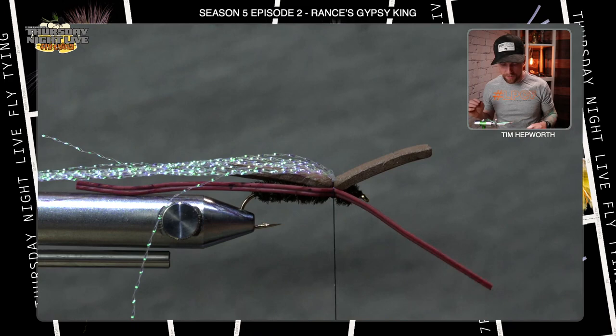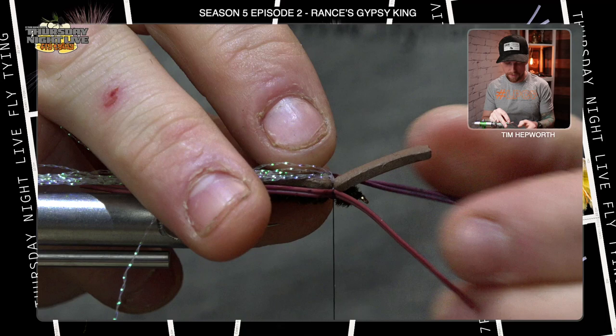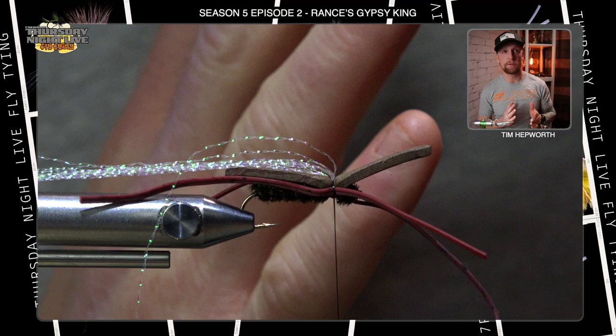Now stick in the rubber legs on the near side of the fly — same exact thing as the far side. Take a couple of wraps just to get them laying in there, then go ahead and adjust them a bit. Put them right in the middle so you have good adjustment on both sides, making sure those legs are just up against the edge of that foam.